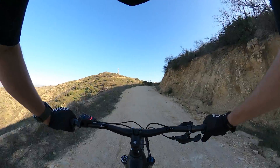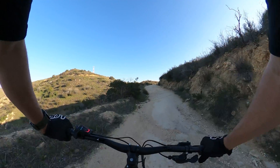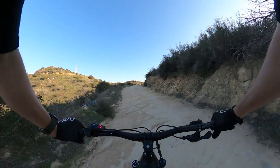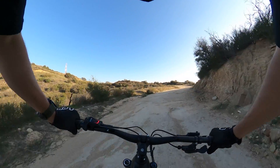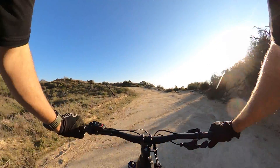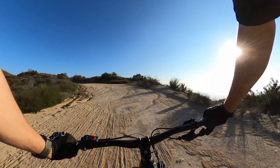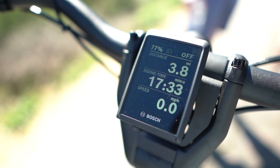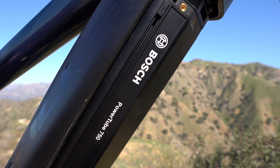I'm 6'2", about 190 pounds, and I consider that range to be pretty awesome — great battery life. We're getting that extra 125 watt hours out of the battery over the 625, and it's noticeable. I think one of the most interesting things about the Bosch Smart System is seeing how different bike manufacturers choose to utilize the features. Bosch has never offered quite as much customization as they are currently offering with the Smart System.